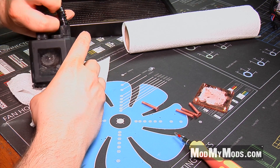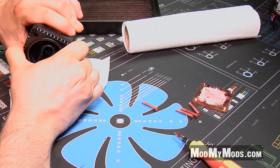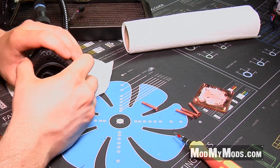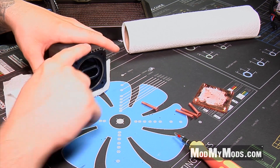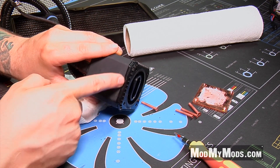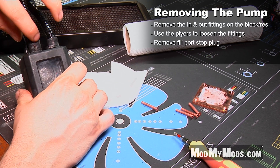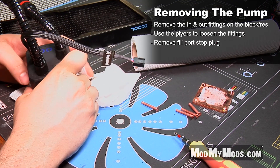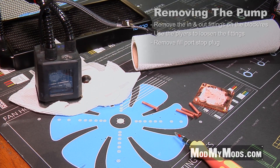Once you've got as much of the water out of the system as you possibly can, get the four screws off of the bottom side. You'll see along the bottom edge there's a little bit of a gap. What you'll have to do is loosen these fittings first — the ports are actually put on using a machine, so you will probably need a pair of pliers or something to break them free.